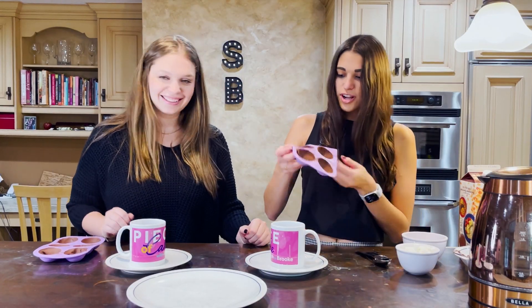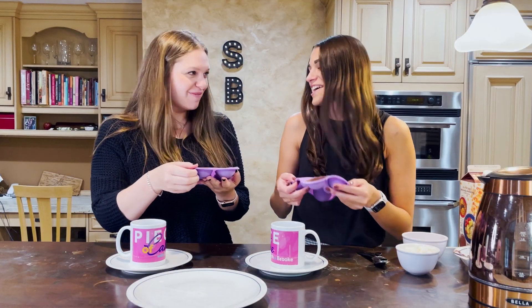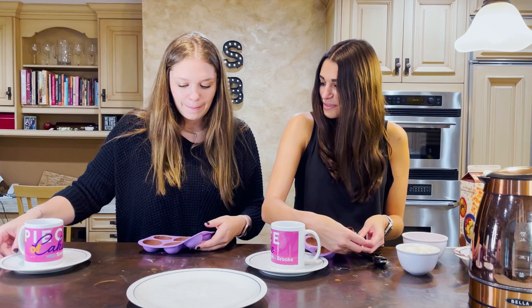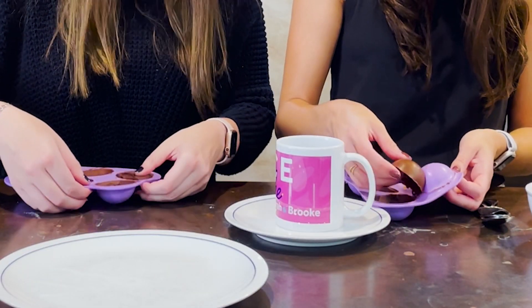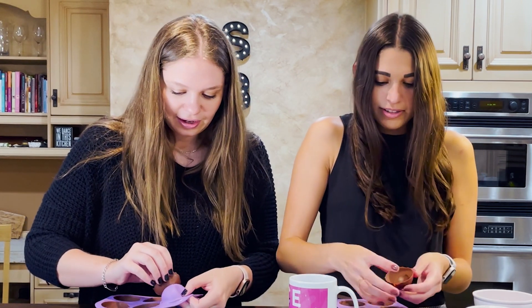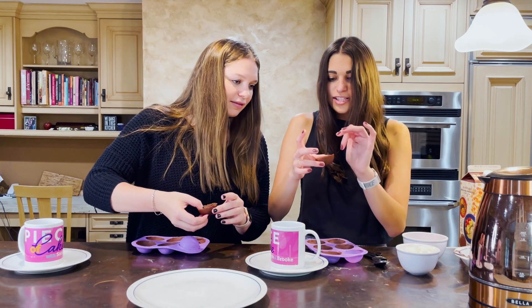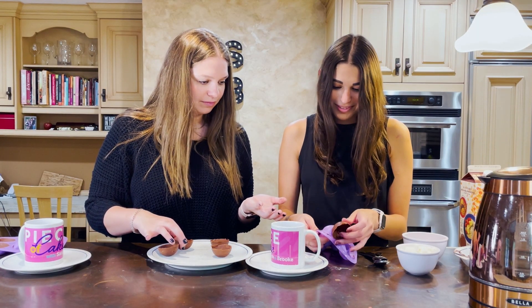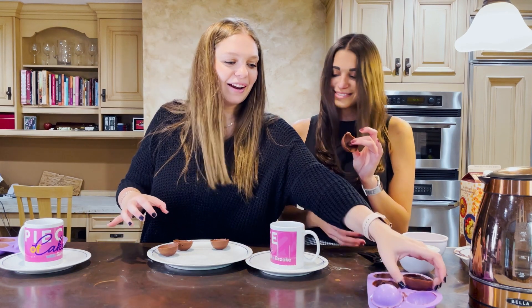Welcome back! We have our hot chocolate - well, our cold chocolate - nice and hardened. Now we're going to pop them out. You want to do this very slowly and carefully because you don't want it to break. Start by pulling away the edges just a little bit. One of us is more nervous than the other. The top edges are a little melty when you touch them. If one has a hole, do another one.